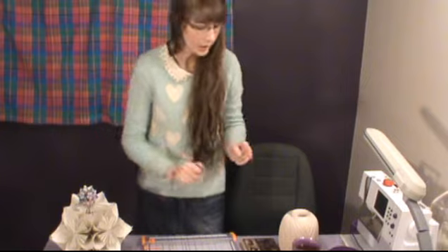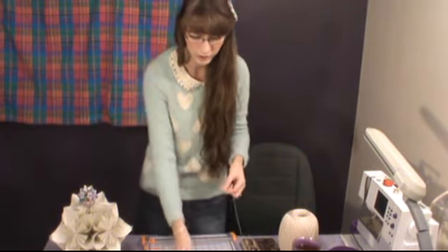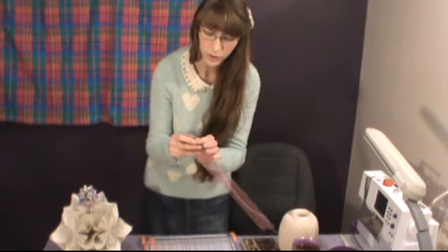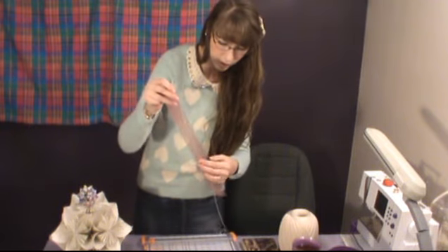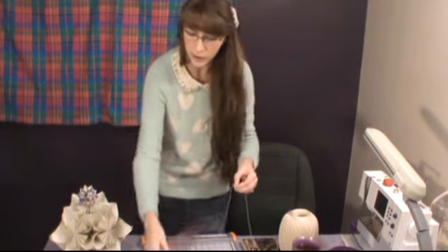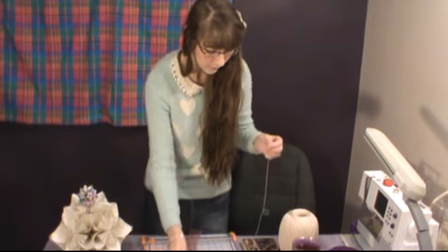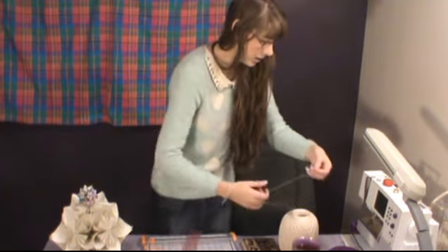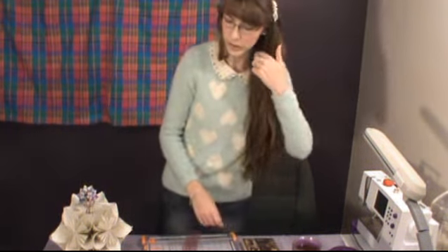Let's get started. First, cut a length of string — about 11 inches seems like a good size. Set that aside and then we'll get started cutting out the pages.